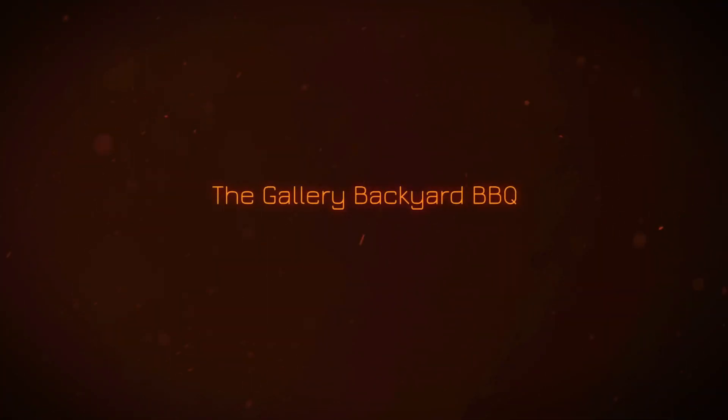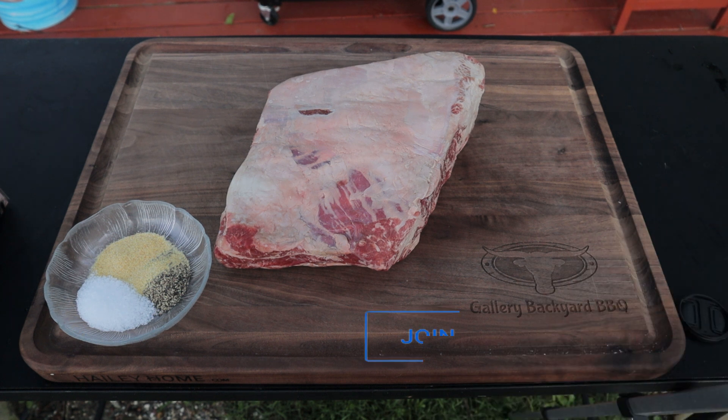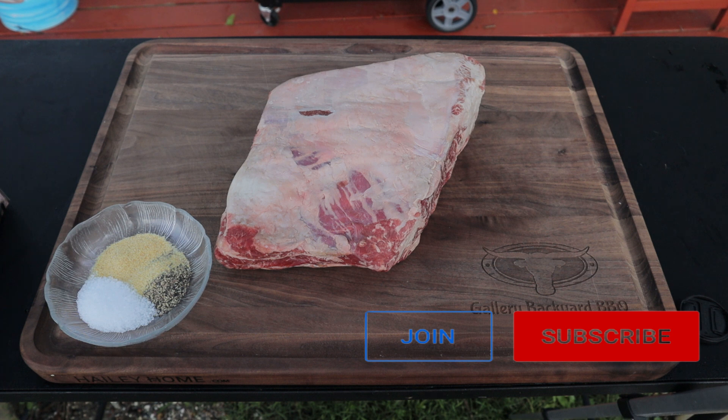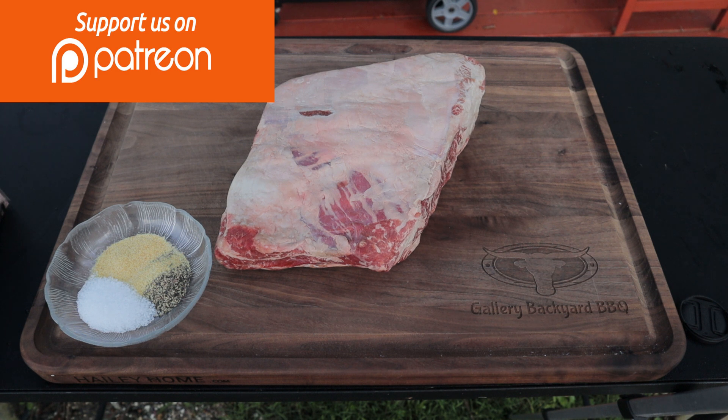My name is Tommy and this is the Gallery Backyard Barbecue. Just like that we say goodbye to 2020 and welcome 2021. I have a feeling 21 is going to be a banner year. The Join button next to the Subscribe button is one way you can support the show — it's a multi-tiered support that keeps you in the YouTube family. Also on my Patreon I now have three new tiers.